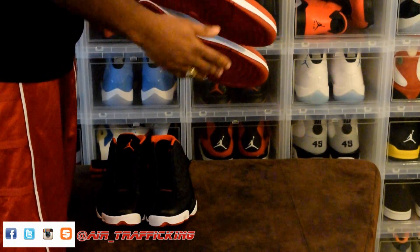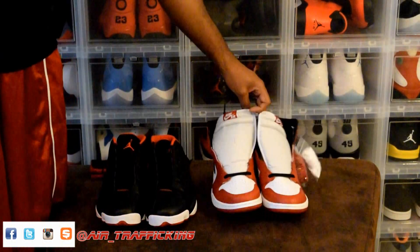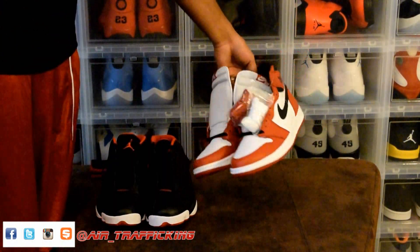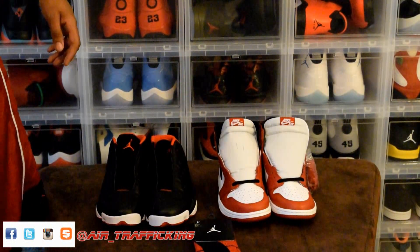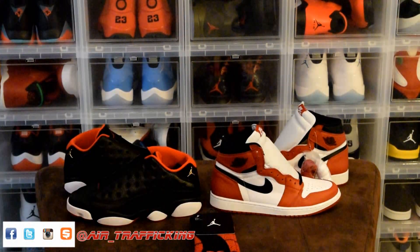Leather quality is pretty good. Comes with two extra sets of laces, as you saw in the GS model. And that's gonna be it for the unboxings today.